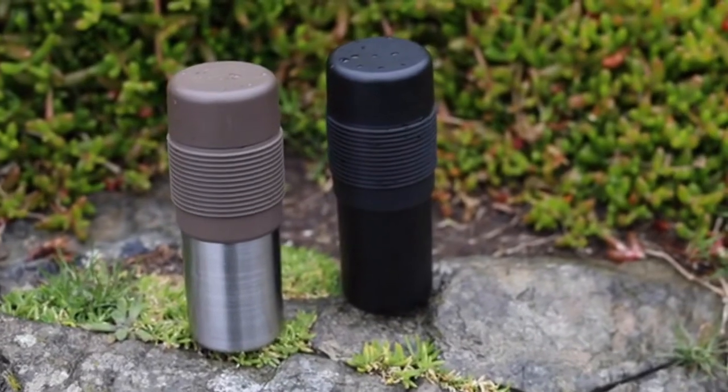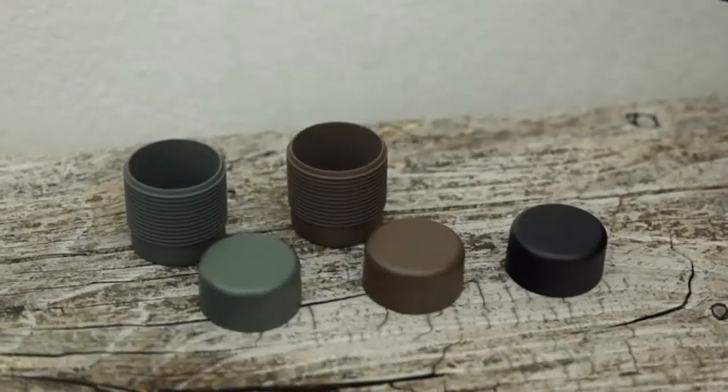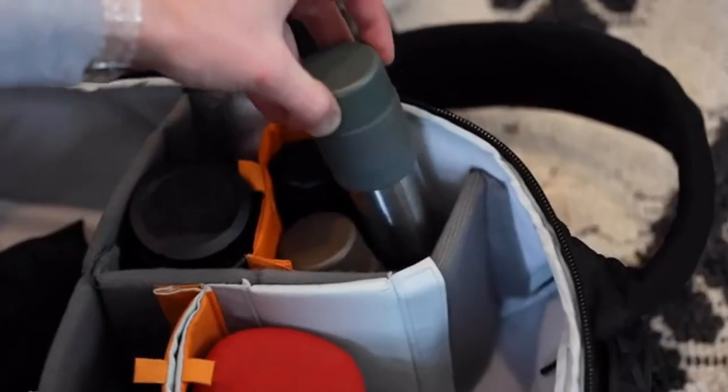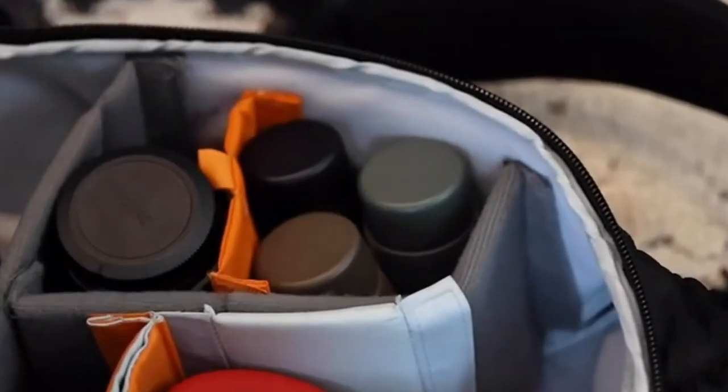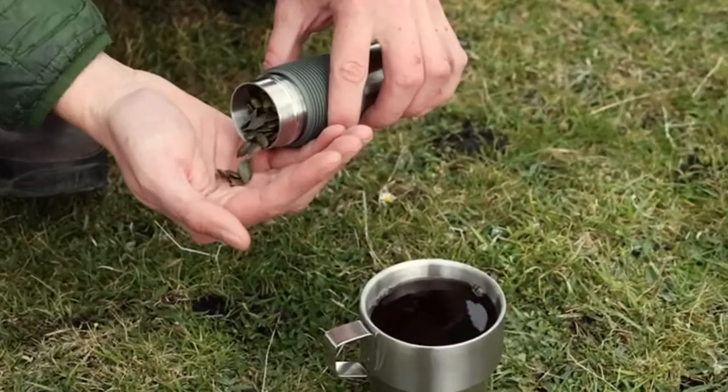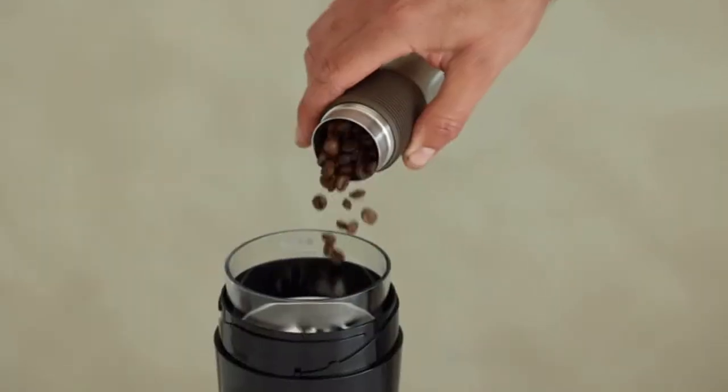The lid and color bands are available in sage, mocha, or espresso colors. They can be ordered individually or as a combo set to maximize your carry options — either with different types of coffee, or for keeping tea bags or trail snacks fresh and dry too.